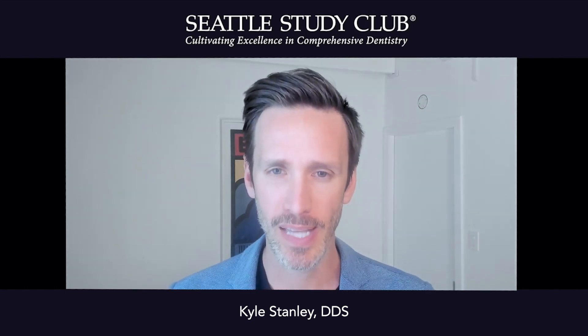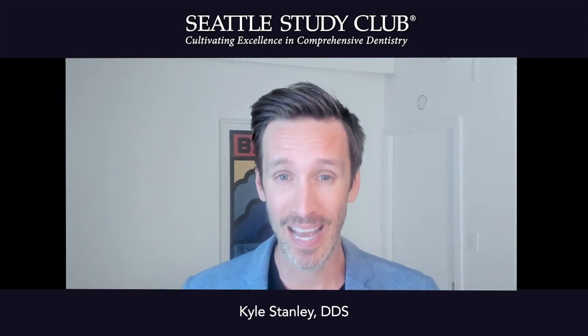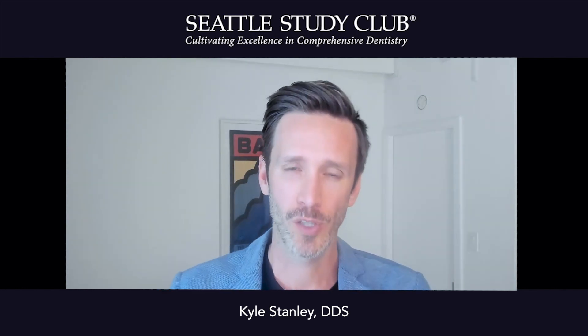We now have some implant companies that have made these one abutment, one-time concept abutments that allow us to do something that has both surgical flexibility and restorative flexibility.